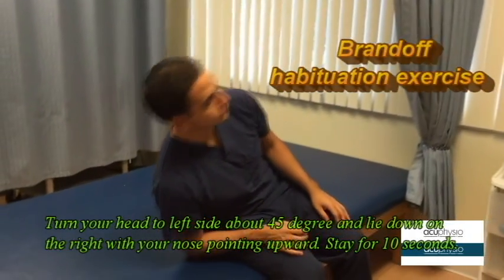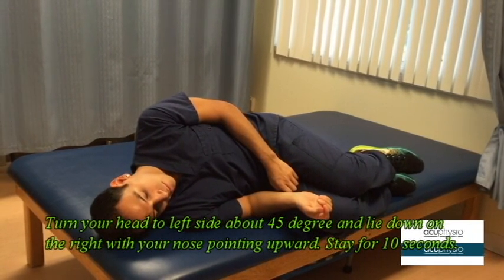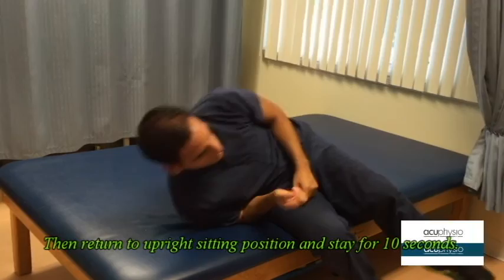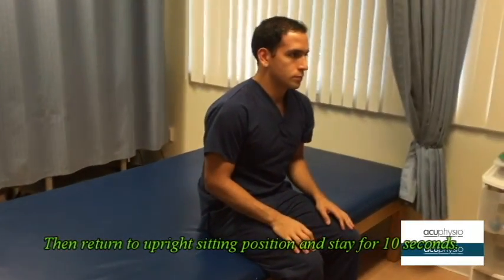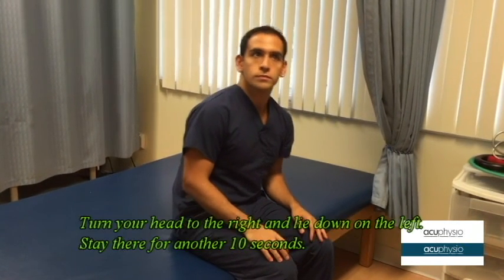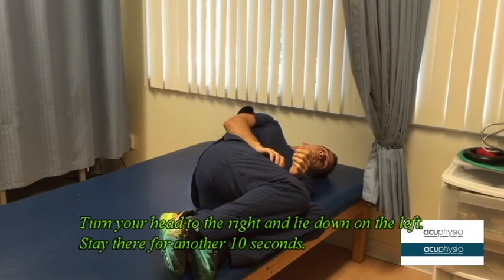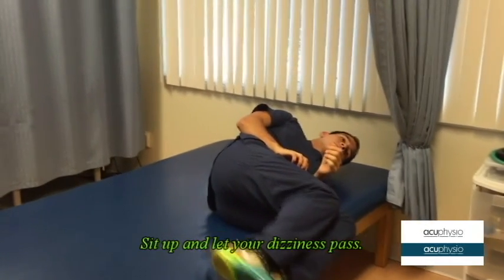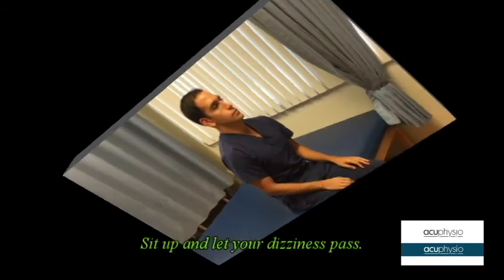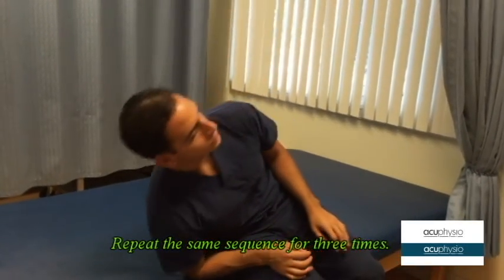Turn your head to the left side about 45 degrees and lay down on the right with your nose pointing upward. Stay for 10 seconds until the dizziness is subsiding. Then return to the upright sitting position and stay for 10 seconds. Turn your neck to the right and lay down on the left. Again stay there for about 10 seconds. After that resume to the sitting position and stay there for about 10 seconds. Repeat the same procedure for about three times.